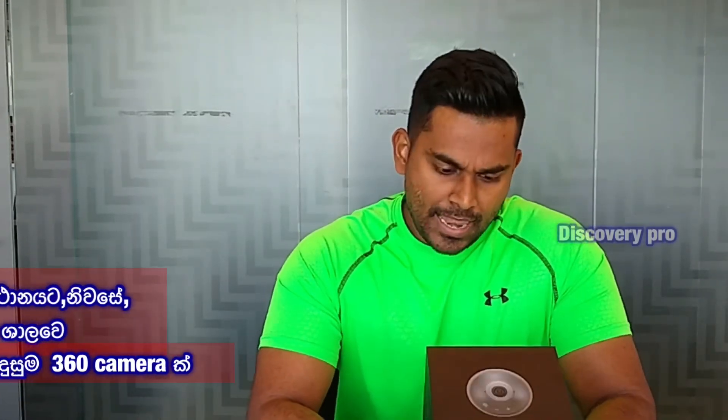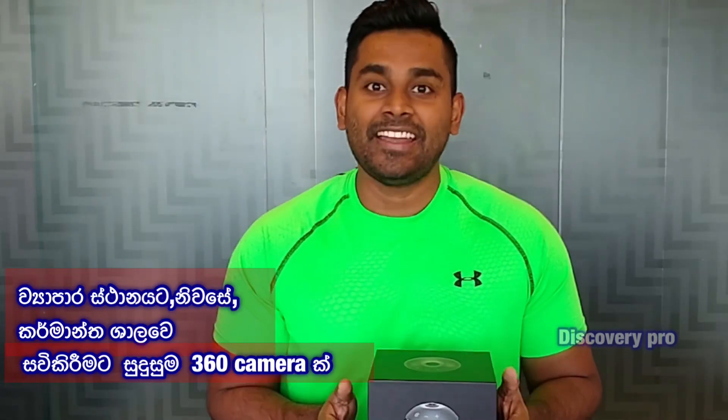Hey guys, welcome to Discovery Pro channel. Today I'm going to review a nice camera speaker. This is a Lenovo product introduced to the market — the Lenovo VioP 360 camera. Let's go ahead and unbox the device.